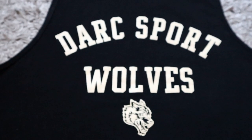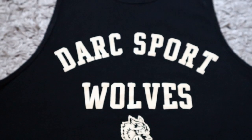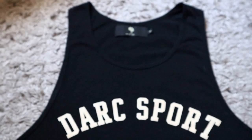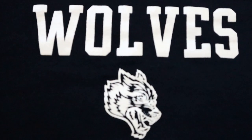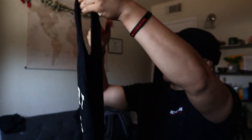Fourth piece — we got the United Sacrifice Venice Top in black. I got this one in a size medium because I like my tops a little more fitted. I don't like loose tank tops, especially in summer. When it comes to shirts and hoodies I like them big, but tanks I like fitted. It just says 'Dark Sport Wolves' in the front. One detail I like is that on their tags it shows 'US' and the number of what piece it was out of a thousand.